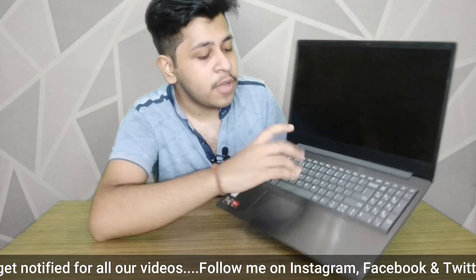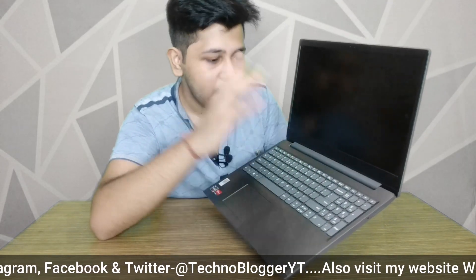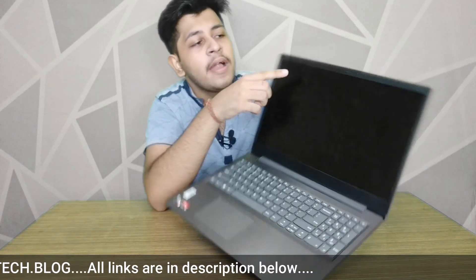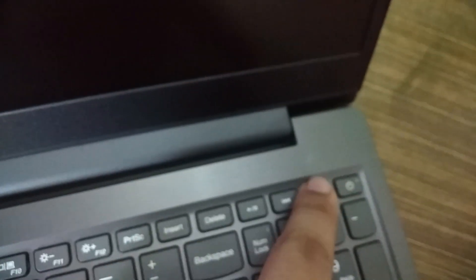If we talk about the keyboard, it is a good keyboard. You can see a trackpad and a 720p HD camera which is decent. When we start, we will talk about this before boot — you can see the power button here, which is on the keyboard. Let's see how much time it takes to boot.